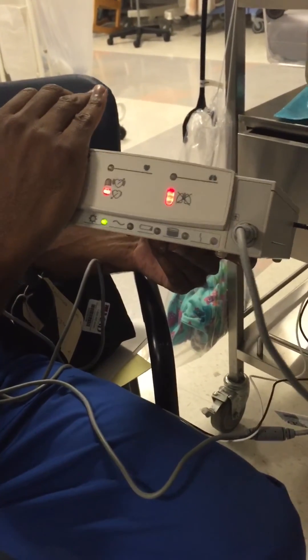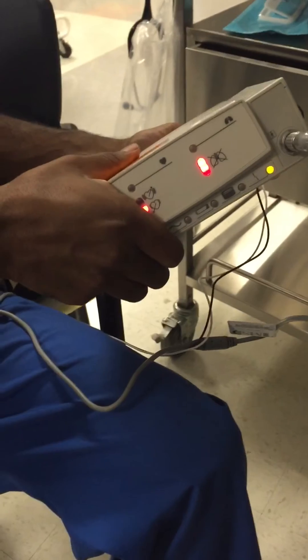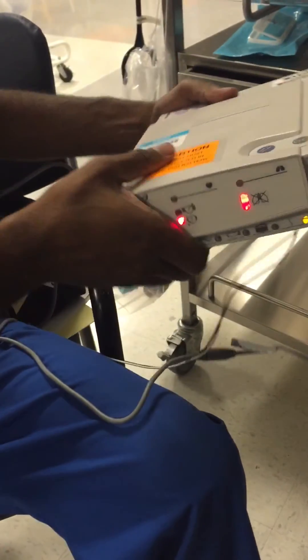The only one that's going to sound different is the disconnect. I'm going to show you what that sounds like right now — it's just a continuous beep. It stays on until you fix it, and then it stops.